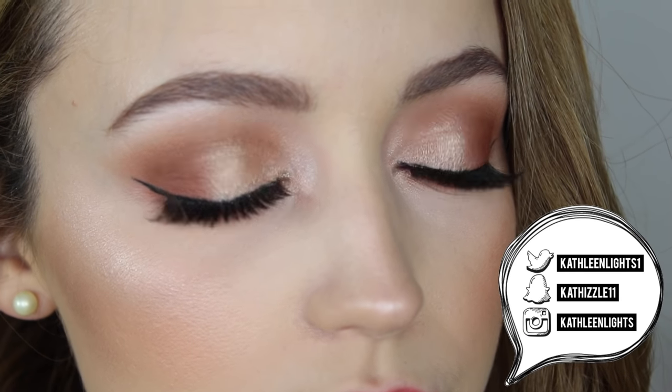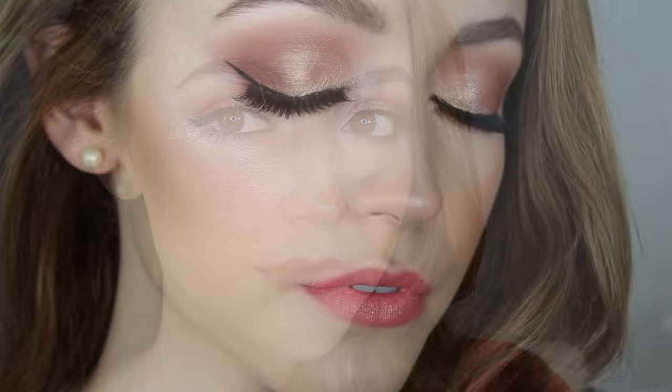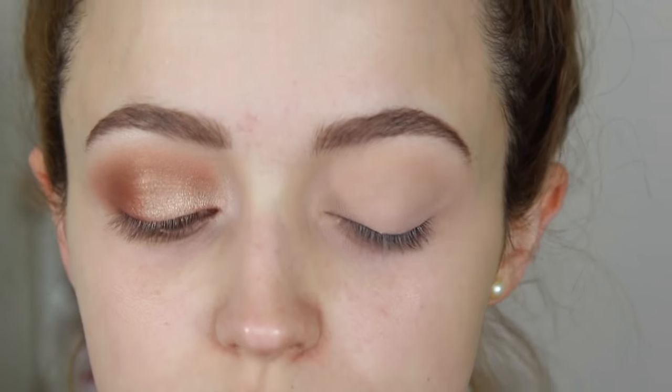Today's video is a makeup tutorial using the Too Faced Sweet Peach palette. It's been highly requested to see my favorite look with this palette. It's very similar to the look from my no-mirror makeup challenge but much better since I had a mirror. It's very warm, summery, and fresh, so let's get started.